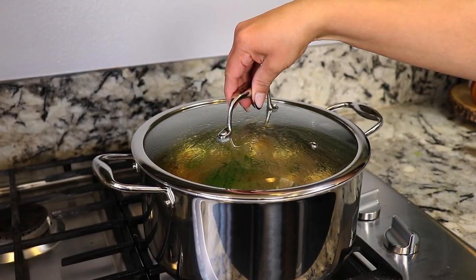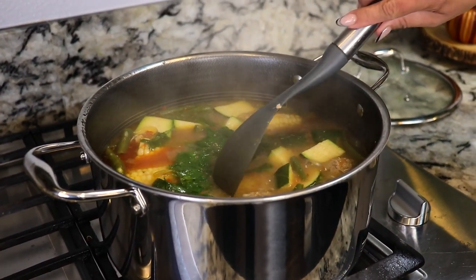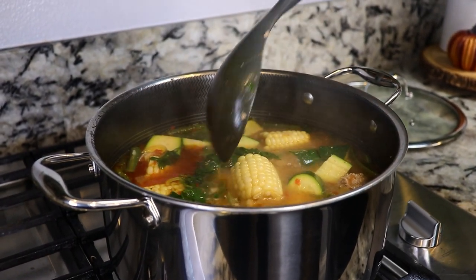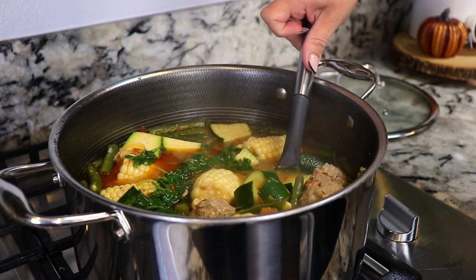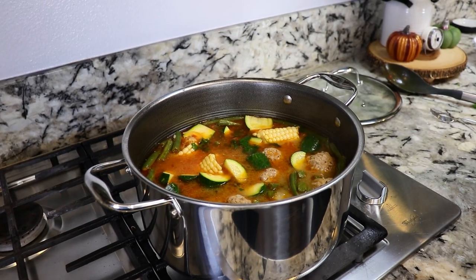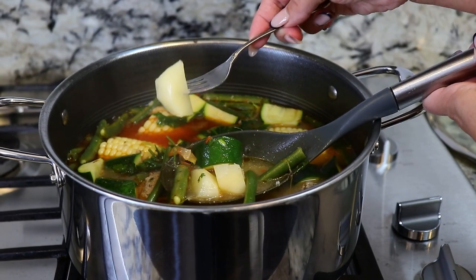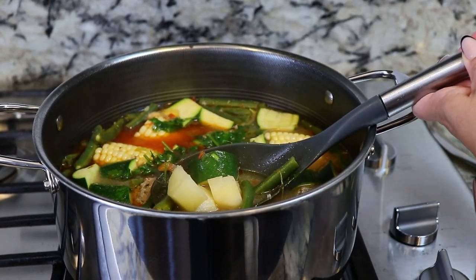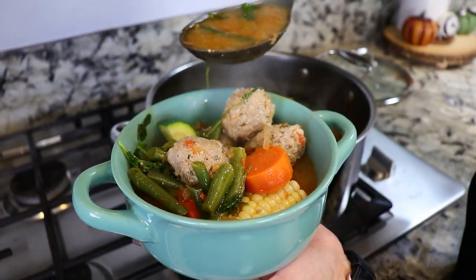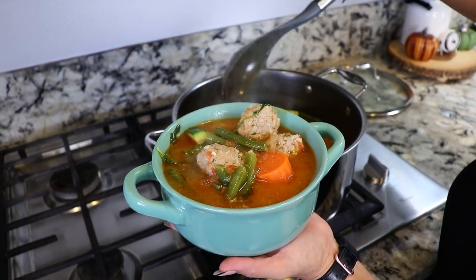It's been five minutes and our albondigas are now done. They smell so good. I'm going to check on our potatoes because they're supposed to be super soft — and they are, they are ready. Now it's time to serve a delicious bowl. And there you have it, delicious albondigas. I already put some lime and Tapatio. Cheers!